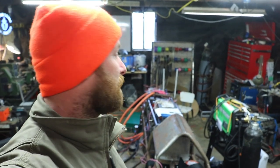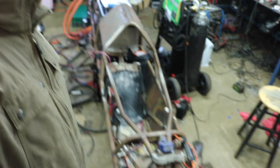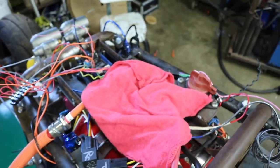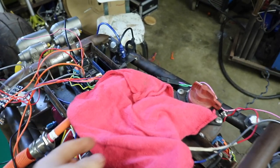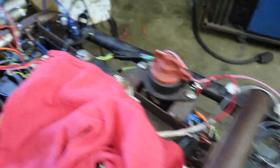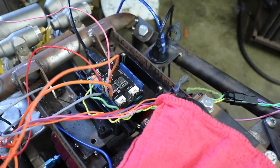Worked with a buddy of mine and we plugged this thing in. We had to replace a couple pieces that were busted. Did some ghetto wiring — pretty fun wiring here. This was our kind of high voltage protection, so we had all of our high voltage covered up in little rags so we had to work on our little VCU.